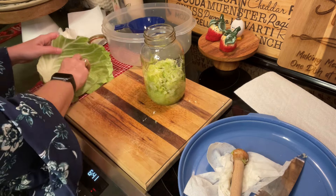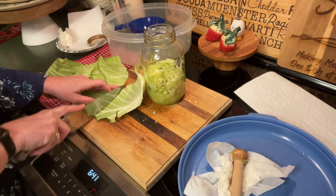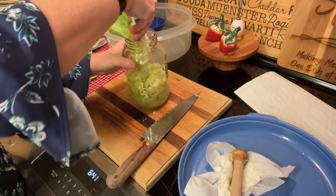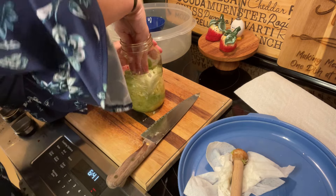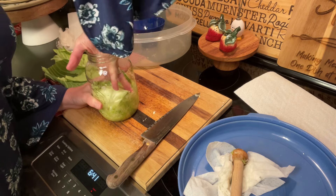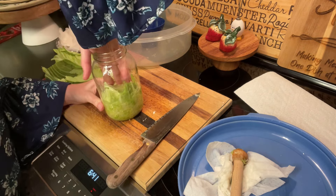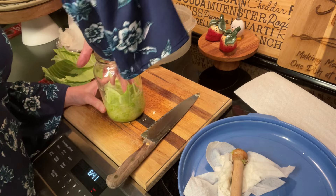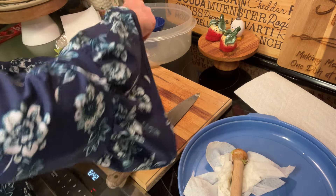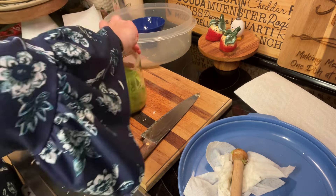We do need to weight this down. I'm using this big outer leaf — I'll cut it down a bit and shimmy it into the container, then push it down with my hand. It'll also help preserve it. As I'm pushing, you can see the liquid rises to the top, and that's what I want — all the cabbage under the liquid. Now I've got a clean, slightly damp paper towel. Even though I used the funnel, I'm going to wipe the top off really well, then put the lid on and close it up.